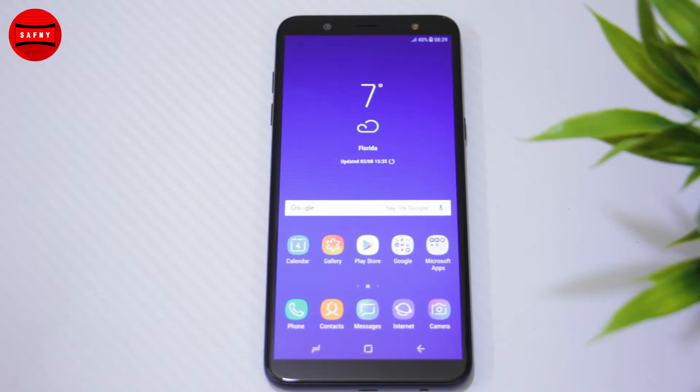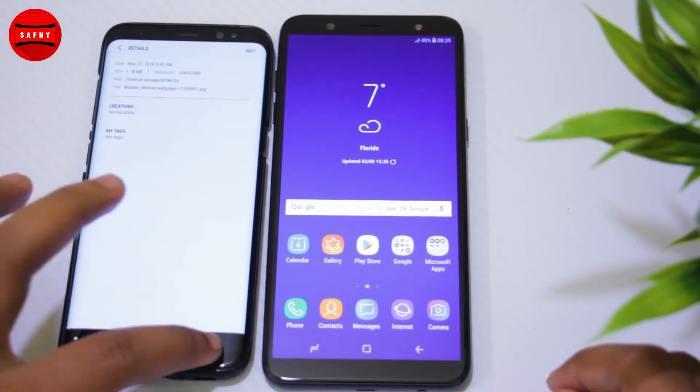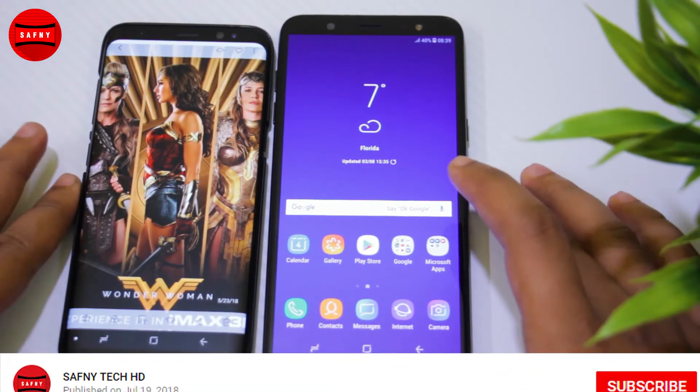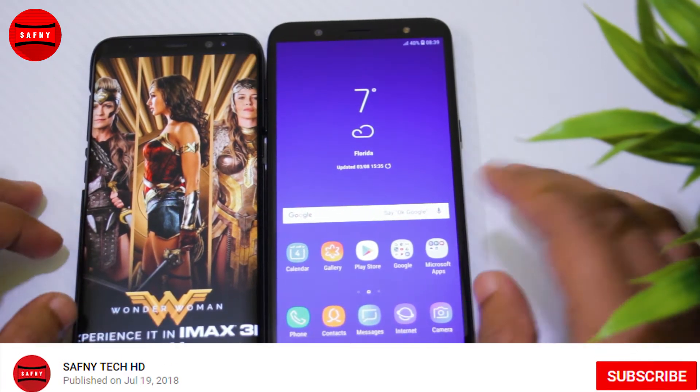Hi guys, this is Afni, and in this video we are checking the display quality of Samsung Galaxy J8. If you are new to my channel, please click the subscribe button and click the bell icon for more videos.